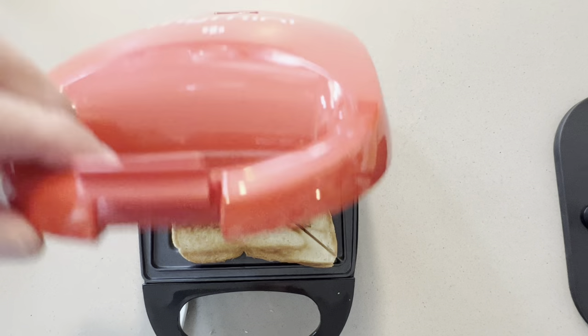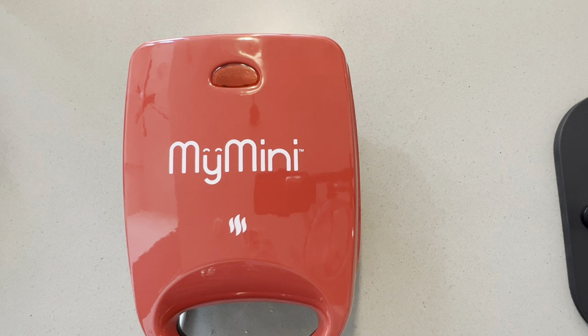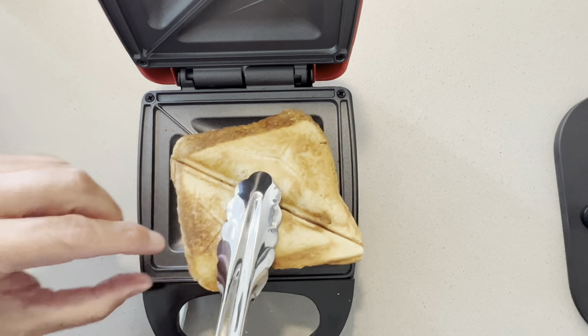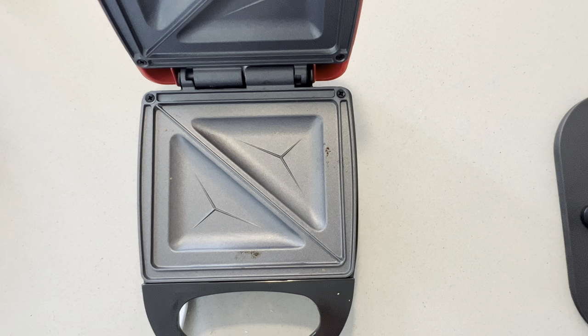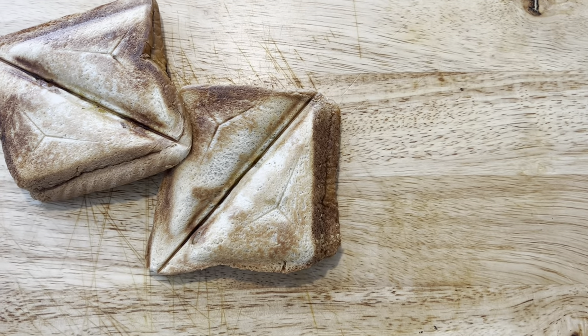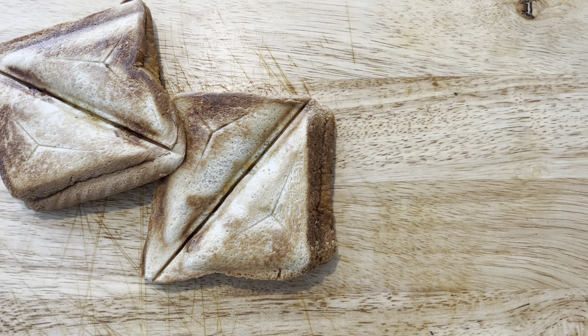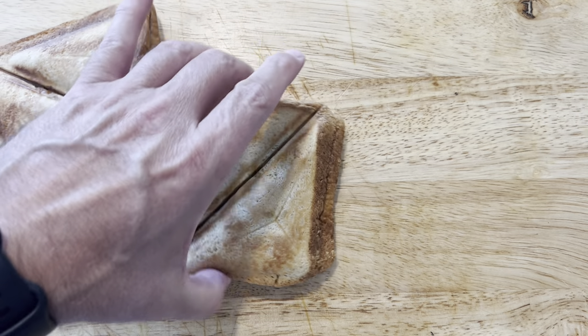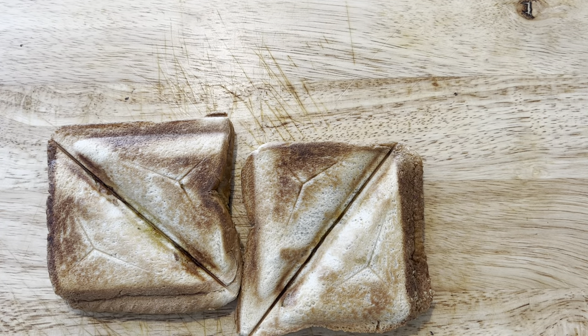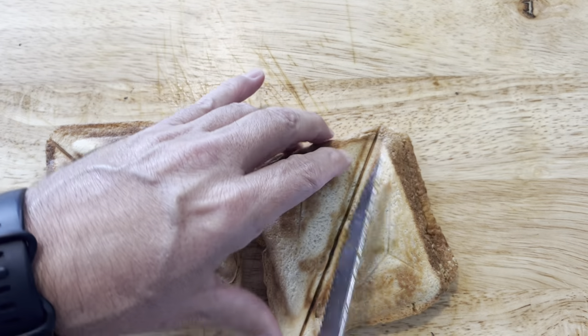Let's check it after a couple of minutes. Another minute or so and we're good. Okay, the toast is ready now — let's get in and take it out, and let's get the next one in.